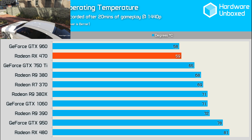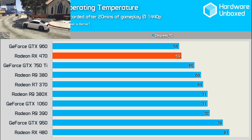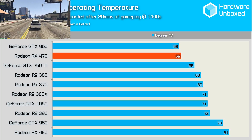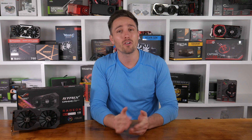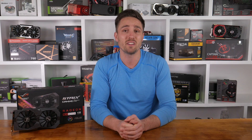ASUS seems to have devised a pretty damn effective cooler, and as you can see, after 20 minutes of gameplay it was still sitting at a comparatively icy cool 59 degrees. This is compared to a coffee-brewing 81 degrees from the 480 reference card, and 71 degrees from the GTX 1060 Founders Edition. The power consumption is low and in line with the performance seen, and the temperatures maintained by this Strix card are actually really impressive.